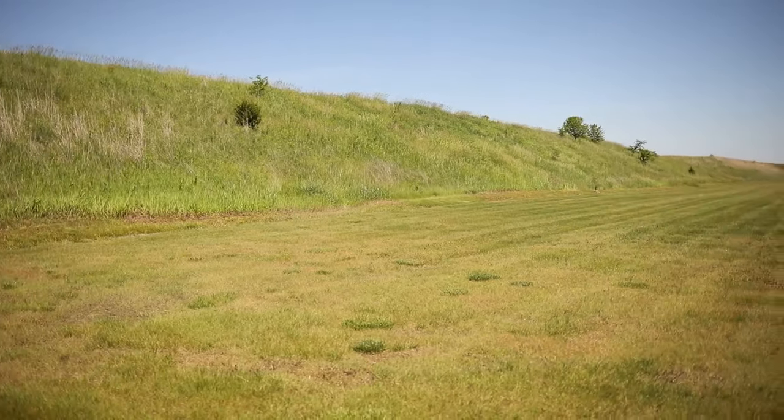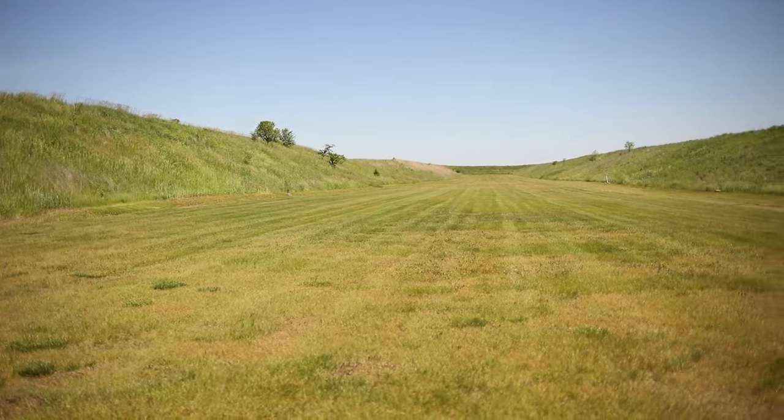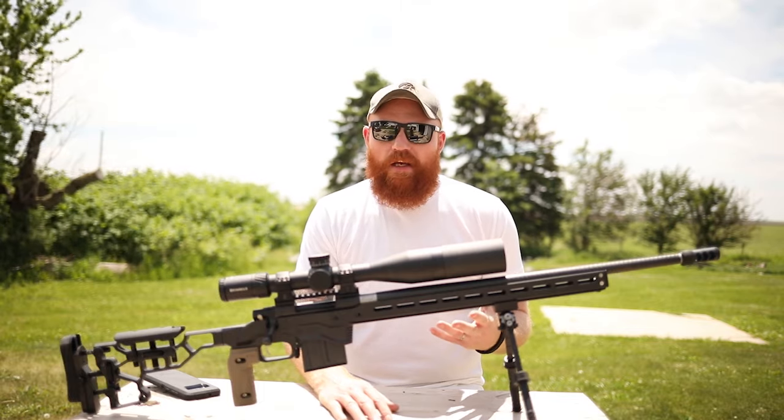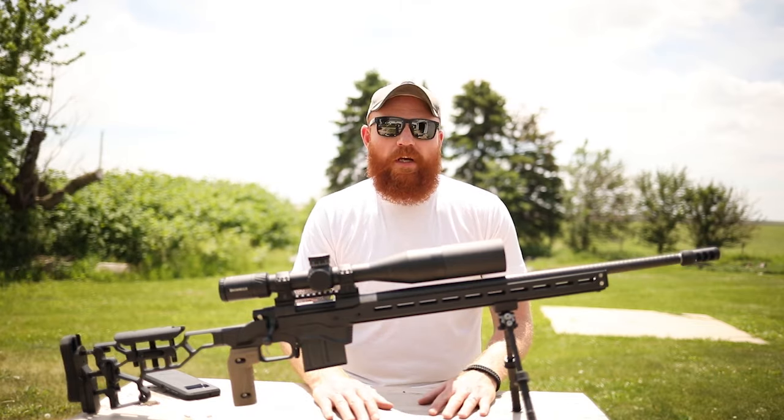What's up guys, this is the Honest Outlaw. We're going to be doing a little different video today. I posted this gun on Instagram along with a challenge I was involved in at Brownells, and a lot of people wanted me to do a video of it. Instead of doing it on Instagram with my phone, I figured we'd do a high-quality version here and throw it on YouTube.